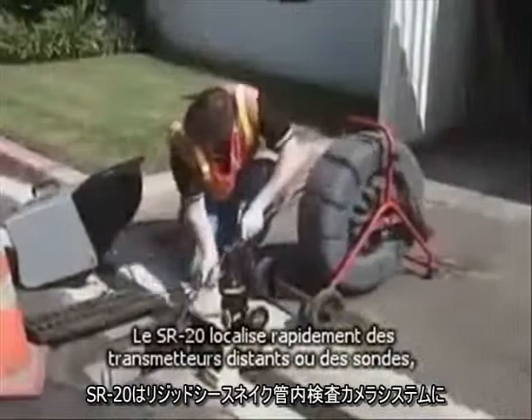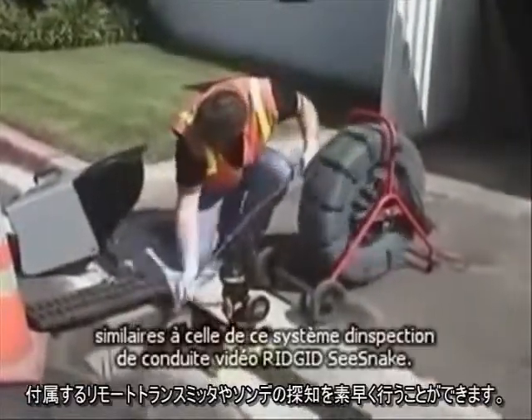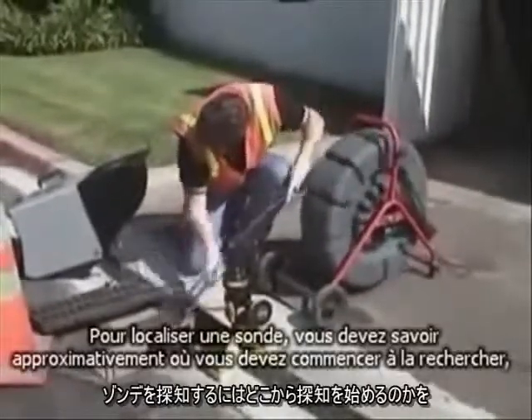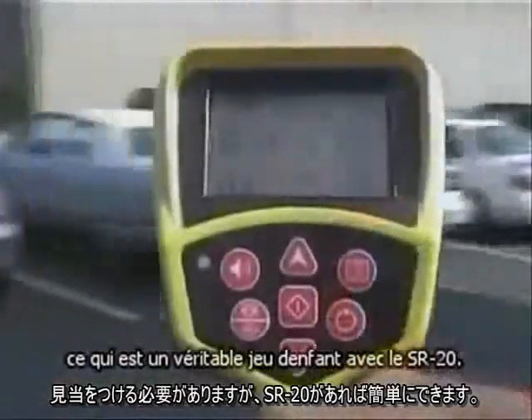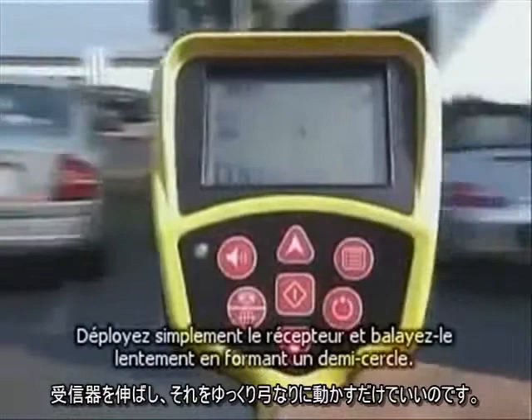The SR20 makes short work of locating remote transmitters, or Sond, like the one in this Rigid Sea Snake video pipe inspection system. To locate a Sond, you have to know approximately where to begin looking for it. And with the SR20, that's easy — simply extend the receiver and sweep it slowly in an arc.